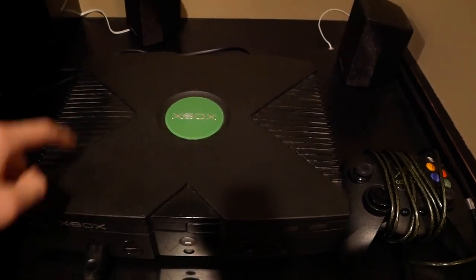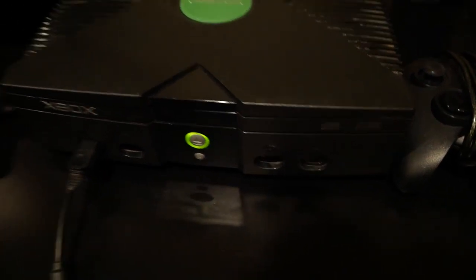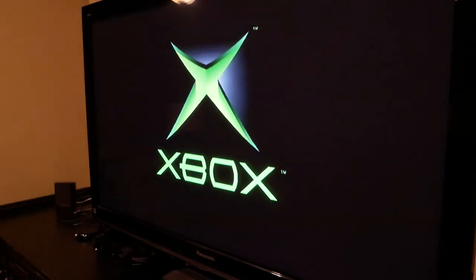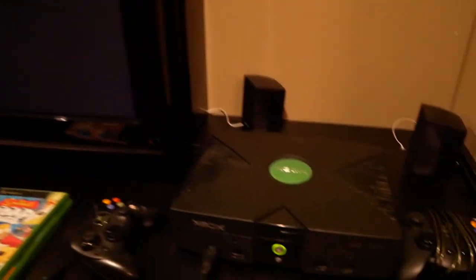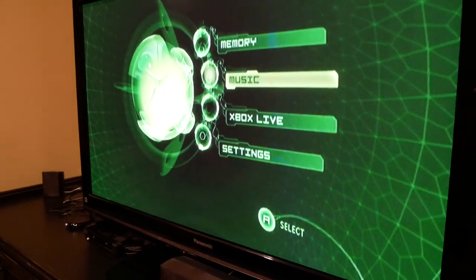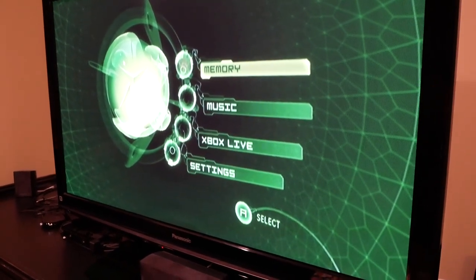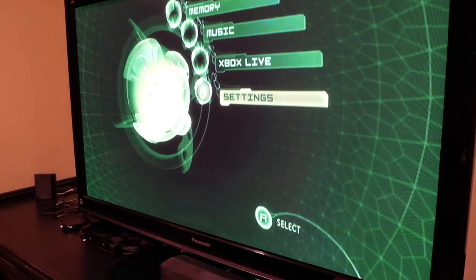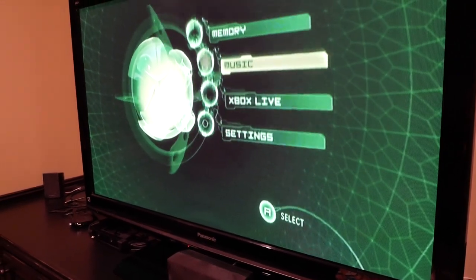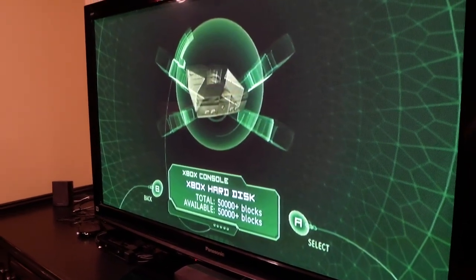So it's basically the first multi-dimensional console. And as you may notice, the whole design shows an X, which is pretty cool. Let's go ahead and turn the console on — this bottom button is the power button. There's the splash screen. The menu is actually pretty advanced for its time, around 2000-2001. It's got some cool animations like a wheel spinning. We've got Memory, Music, Xbox Live, and Settings.